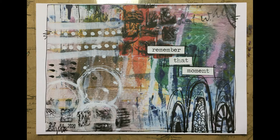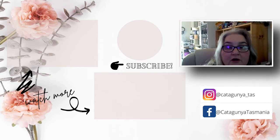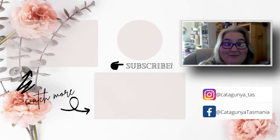That's the page — remember that moment! Thank you for visiting my YouTube channel. If you'd like to see more, click subscribe, please click the like button, and let me know that you enjoyed it by commenting below if you'd like to see anything new. Thank you for coming and happy crafting, bye!